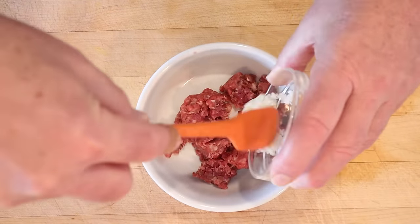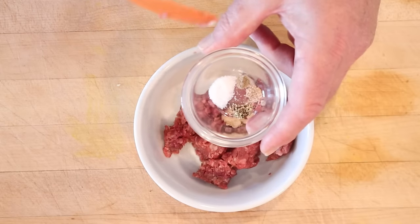Now we add our rehydrated onions to the ground beef, along with salt, pepper, cardamom, and nutmeg.